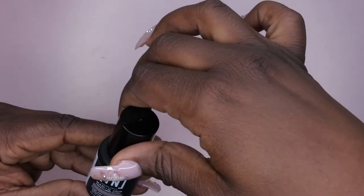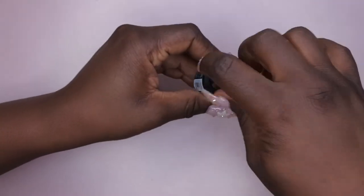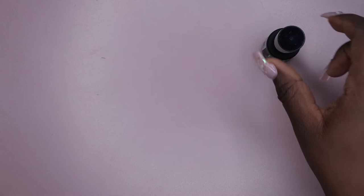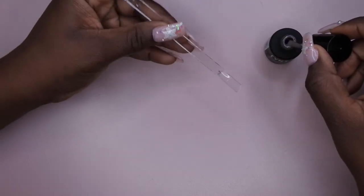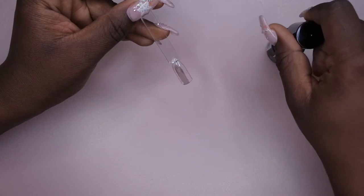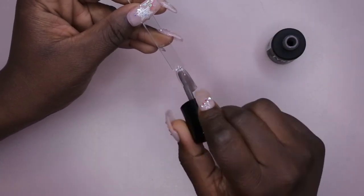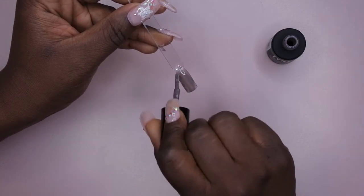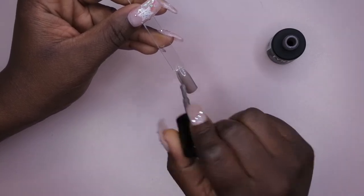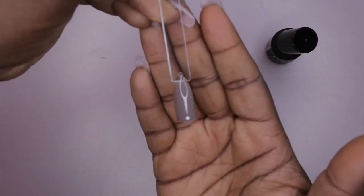The next color I'm going to swatch here is French Mink. Yeah, that's one coat looking pretty good.